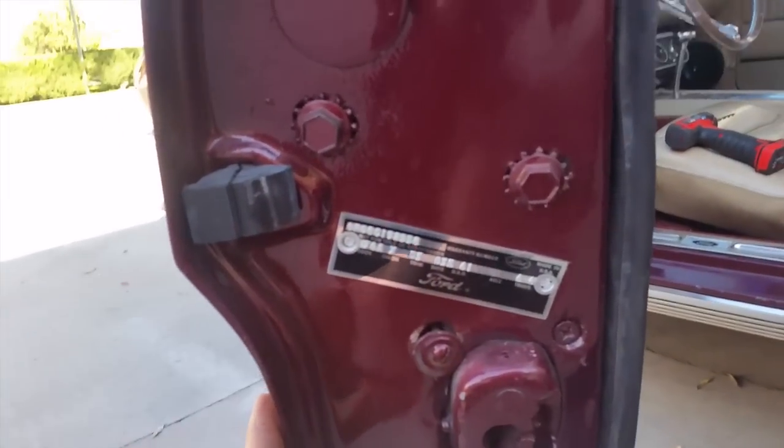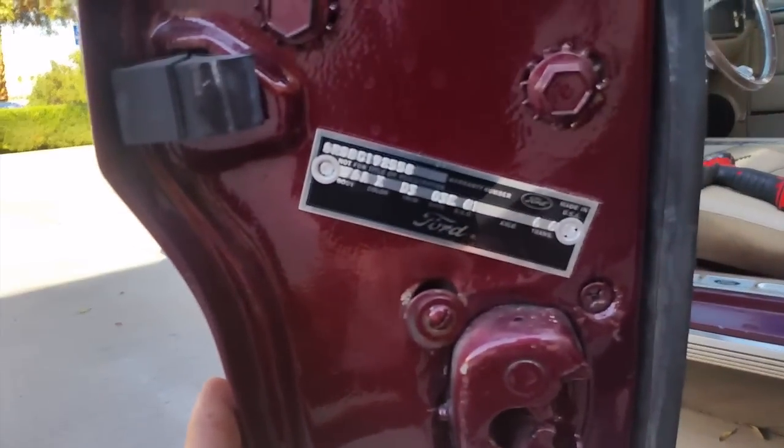And that's it — there it is. Brand new door tag on Harvey's 66 convertible.